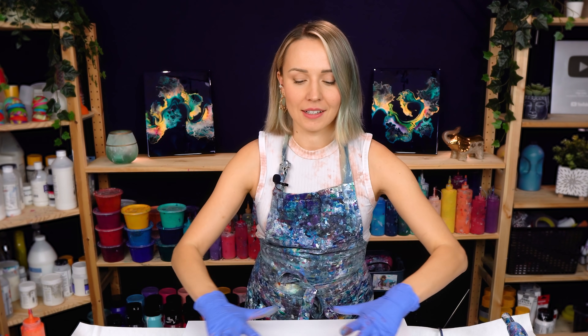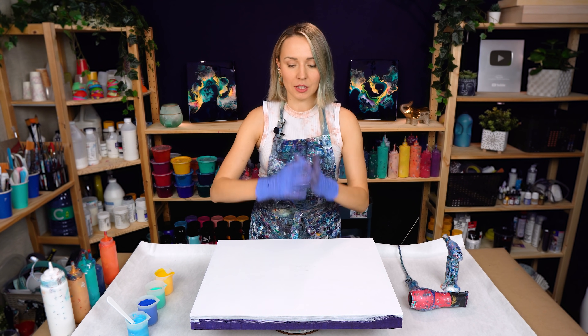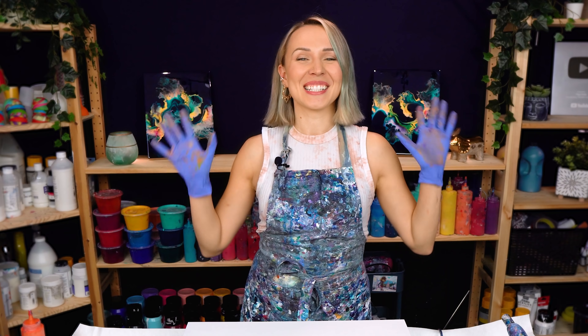Previously I have done this central blowout technique for our collaboration with Molly from Molly's Artistry, and I really love the technique and the effect it creates. It's perfect for a sort of bursting or shining effect. I thought it's going to be perfect for creating a sun-in-the-sky type of painting. So let's get started!